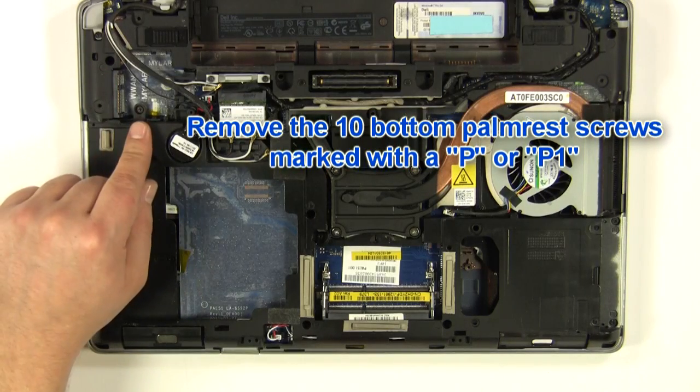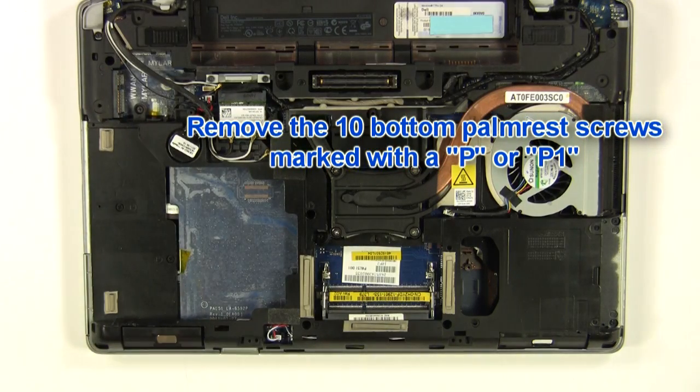Remove the ten bottom palm rest screws that are marked with a P or a P1.